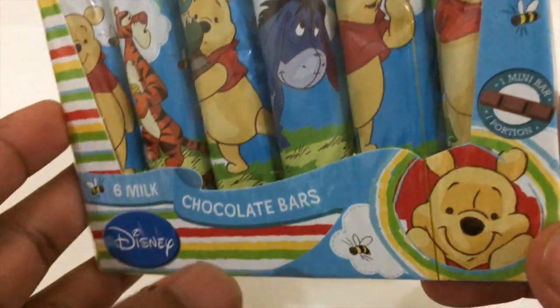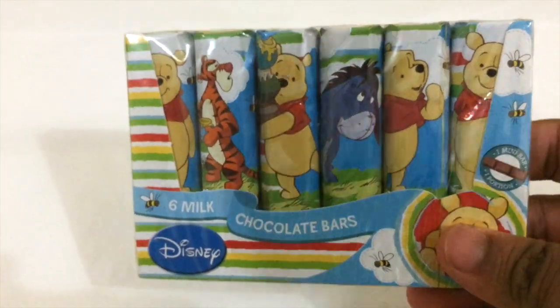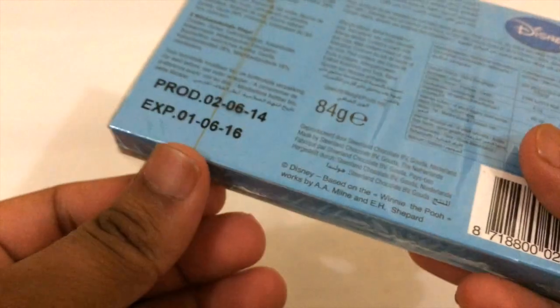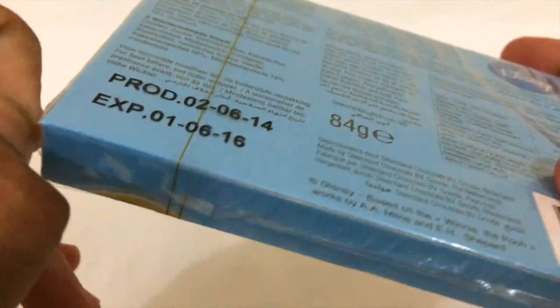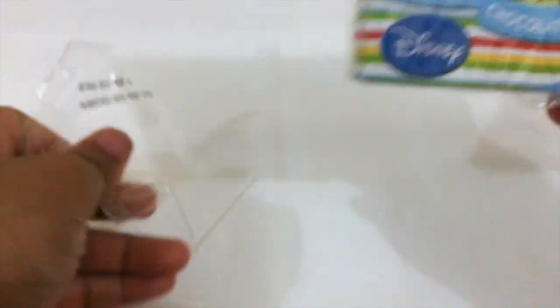This one comes in a cool packet featuring all the Winnie the Pooh characters. It's basically from the Netherlands. I'll just open it and take off the plastic package to see how it looks inside.